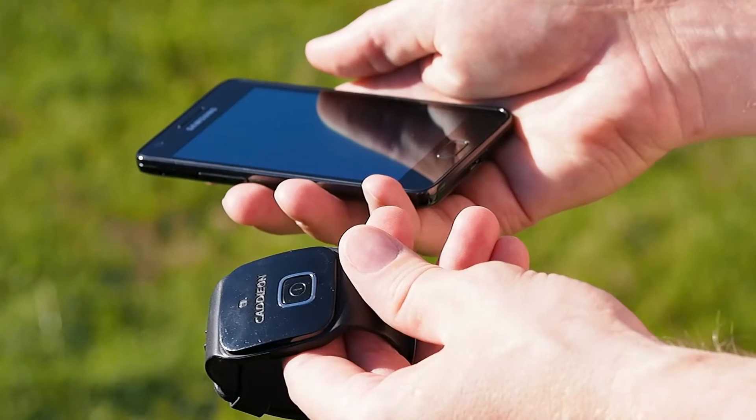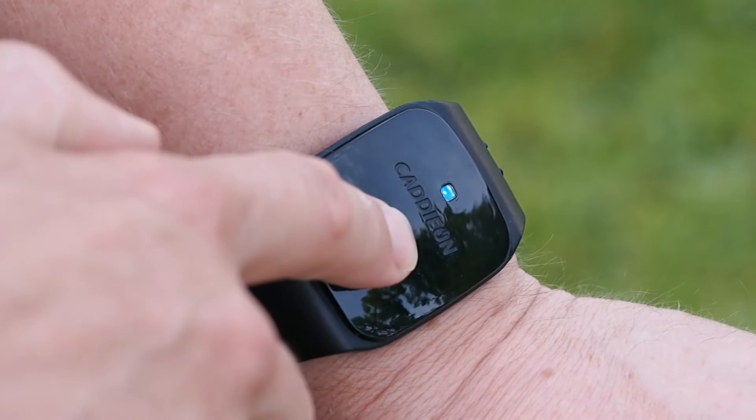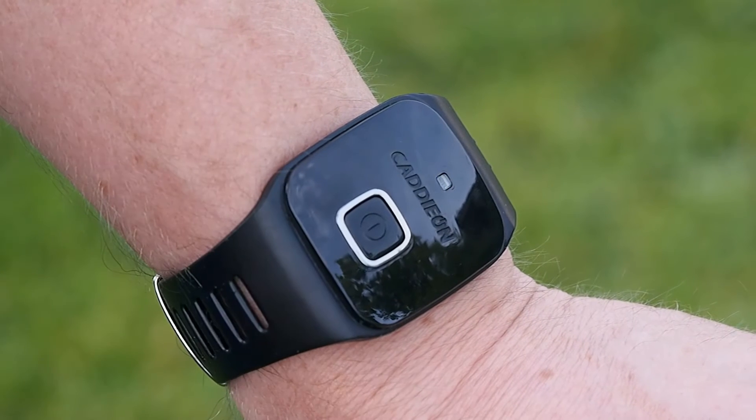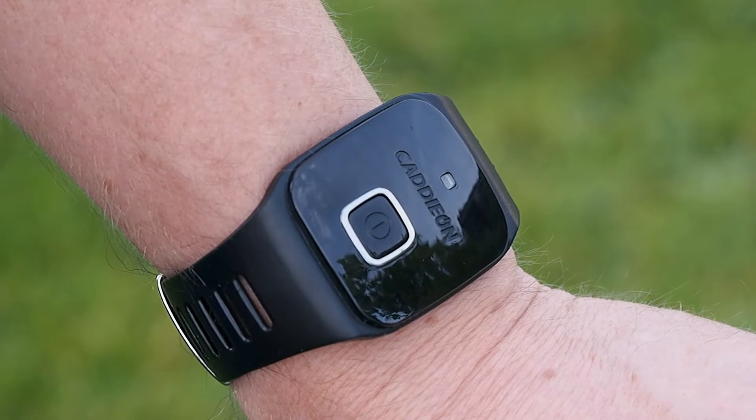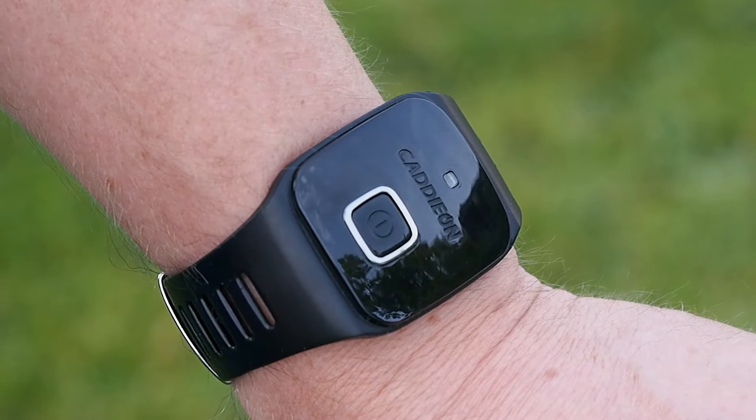The first thing to do is to pair the wrist device with the phone. Set the wrist device to the pairing mode by pressing the power button for as long as the device has vibrated twice and the blue light starts blinking in a series of three quick flashes.